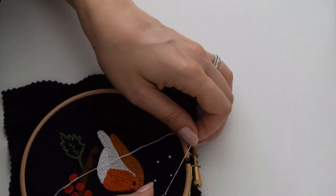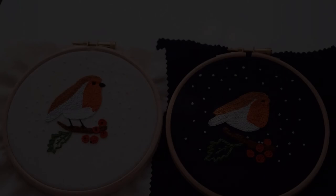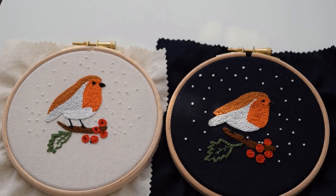Embroideries in navy linen and cream cotton. I hope you found this tutorial helpful. If you've got any questions, please let me know in the comments below. I really hope you enjoy making these.